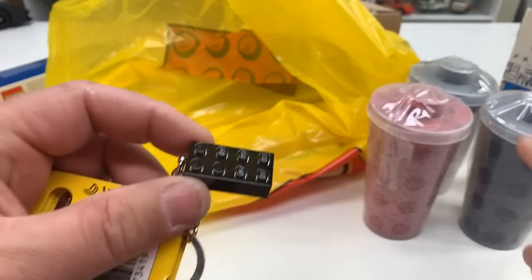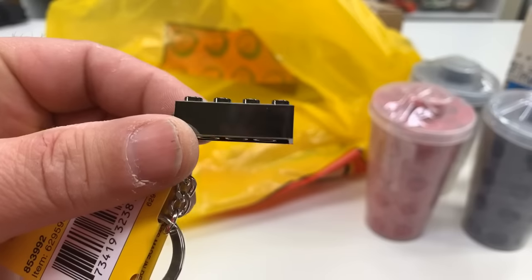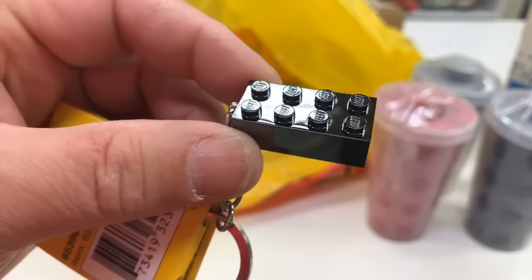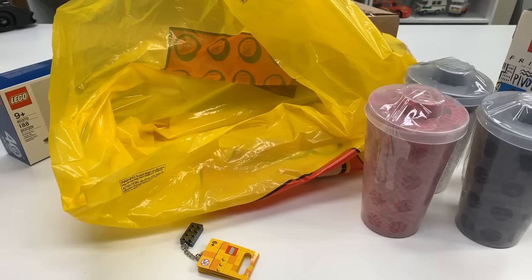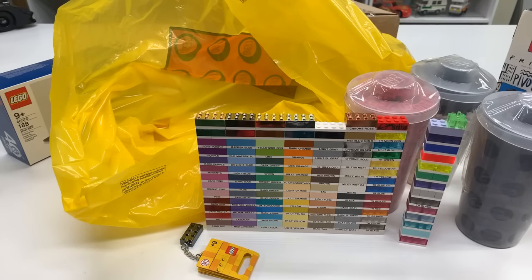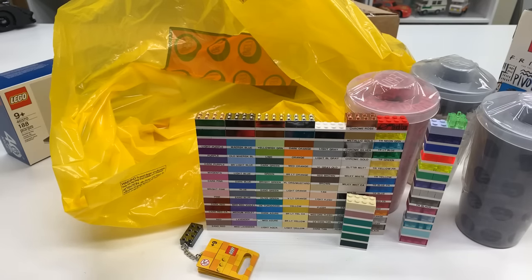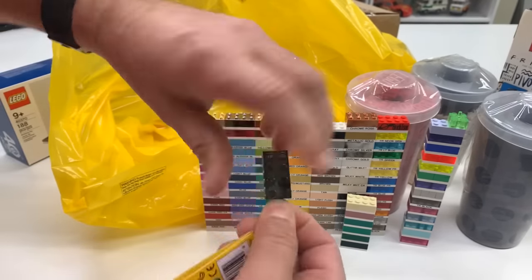I didn't need to get this — that was already enough to get the free item — but look at this: a new color of two-by-four brick. It is black metallicized, a new color for the color chart that I need to update. I've got a bunch of colors I still haven't put on there — ones they don't make a two-by-four brick out of, and some I don't know what they're called. I also want to get the cellulose acetate ones and things like that. This is a keychain — another color to add to the two-by-four brick chart.